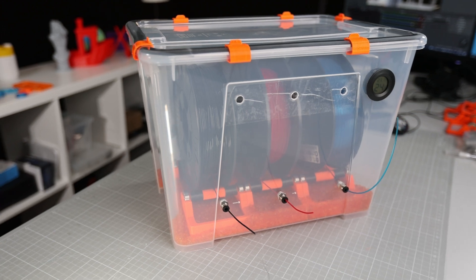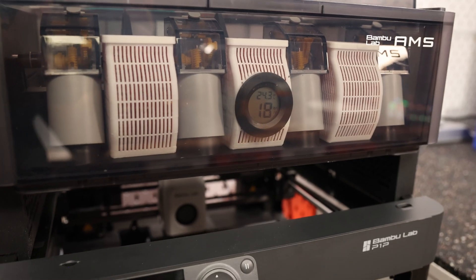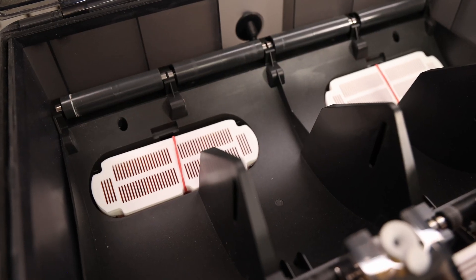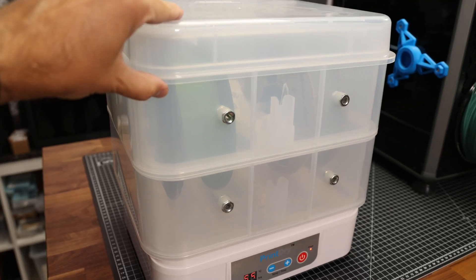We previously built our own dry box on the channel and also upgraded the BambuLab AMS with desiccant pearl containers. Both are passive solutions, however. I also have a Printry Pro filament dryer, but it's really bulky.